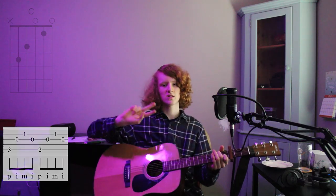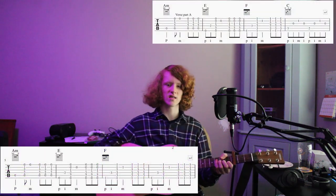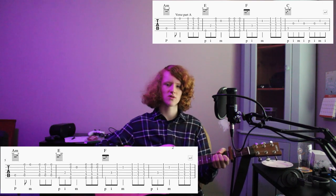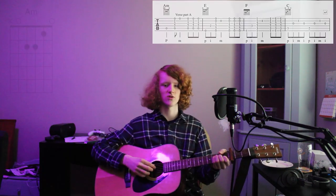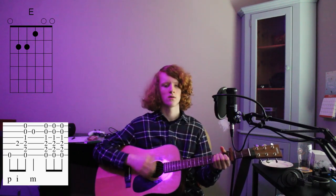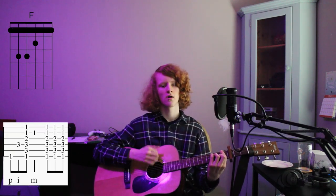Then you go into the verse. The verse is broken into two parts — I'm gonna call it part A and part B. Part A is the exact same as the intro, the thing I just taught you. Part B is the same but you don't go to C; instead you do F twice. So you do A, E, F, F.